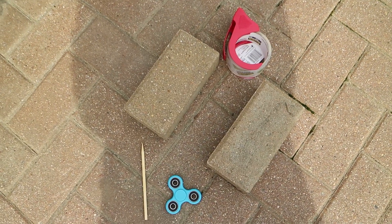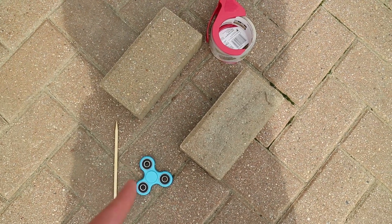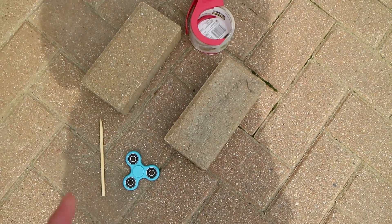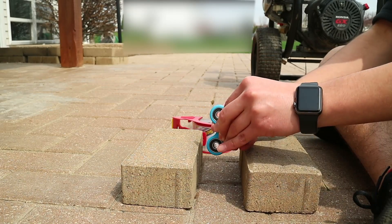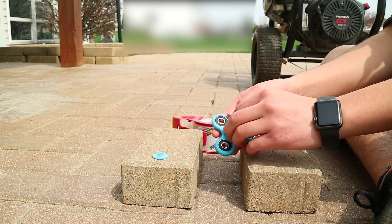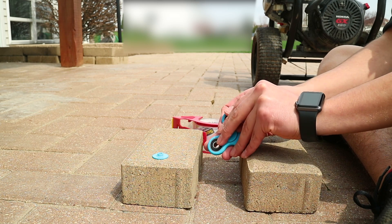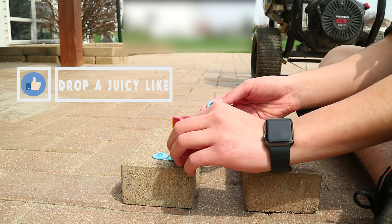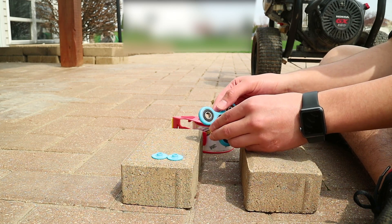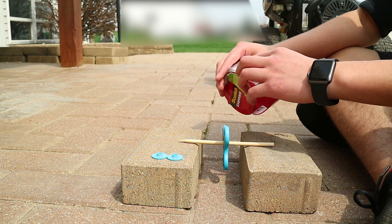Check it out — the supplies we're gonna need to make this happen: this little popsicle stick, I'm gonna stick it in between the fidget spinner, and these two little bricks right here, and some tape. So let's get started. We're gonna take off this little cap right here. Took off the cap — now you can see there's a hole right here. We're gonna stick this in here like that. Let's put some tape on here.